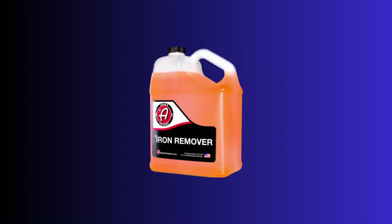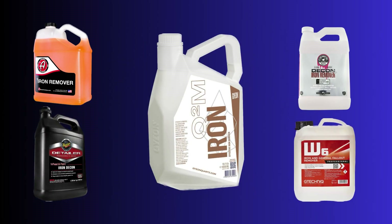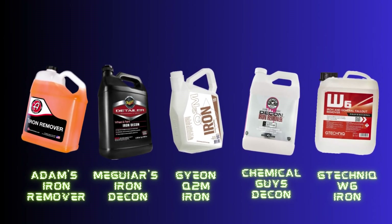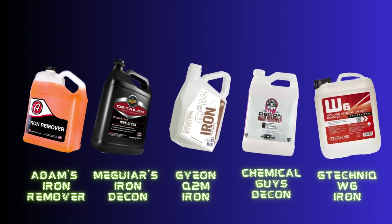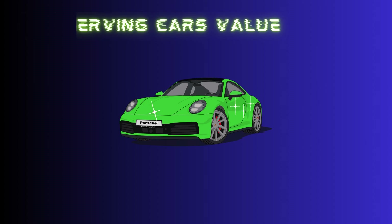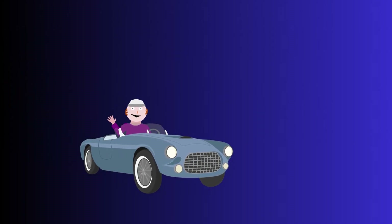So whether you choose Adam's, Chemical Guys Decon, Meguiar's Iron Decon, Gtechnic W6, or GYEON iron removers, you can rest assured that you're equipped with a powerful iron remover that will bring your car's shine back to life. Remember, folks, maintaining your car's appearance is not just about looks — it's about preserving its value and giving you that sense of pride every time you hit the road. Choose the iron remover that suits your needs and watch your car's transformation unfold. Bye bye Billy — wait, where's your car?